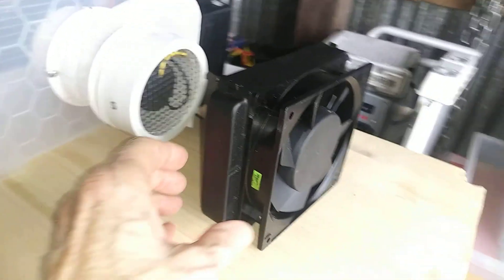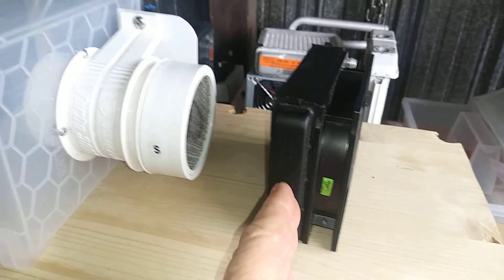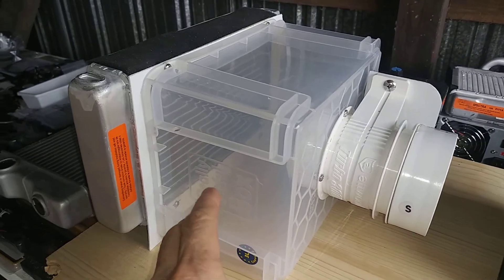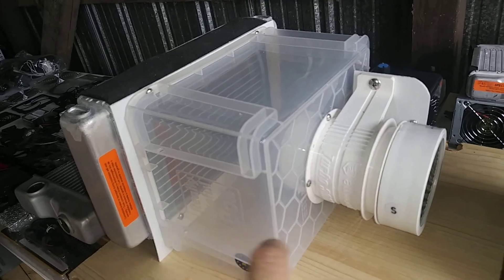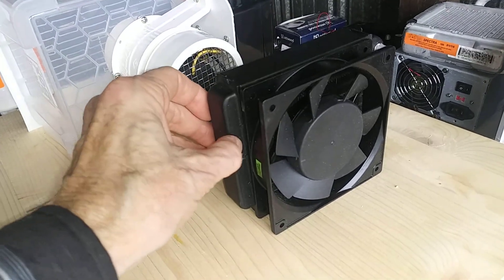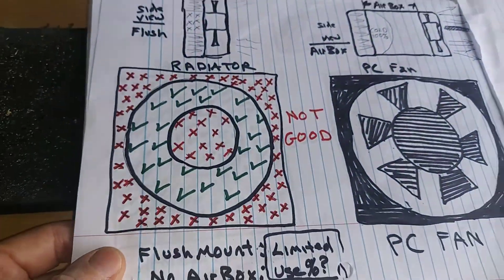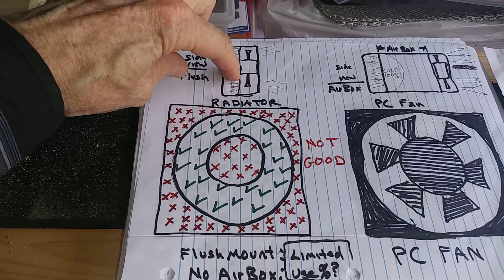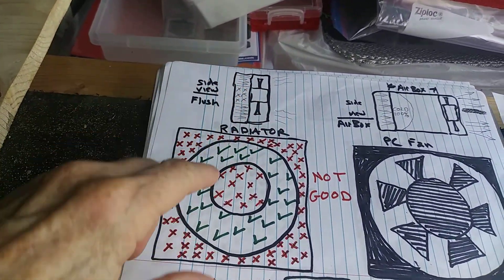Instead of the fan pushing air through the radiator and hoping the fins will project the air outward — which is not going to work — always put your fan blowing out. So the difference and advantage between having it flush with no space between the fan and the radiator versus having them separated by airspace: this is a transparent box so it gives you a visual image of all the space available on the radiator to a fan that's actually smaller than the radiator.